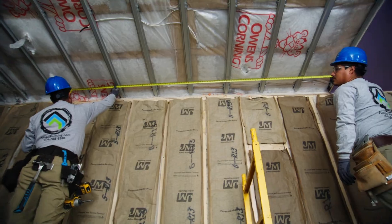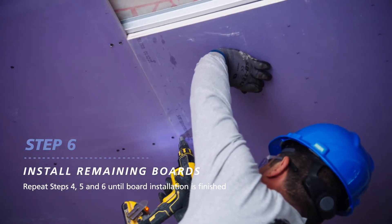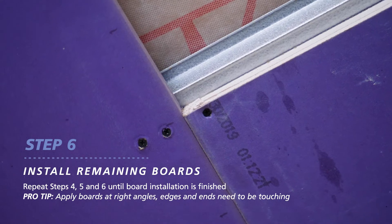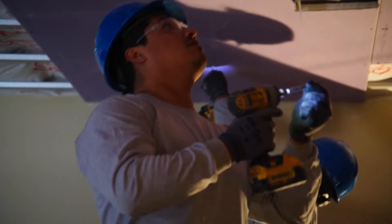Measure, mark and cut your remaining boards. You'll install the remaining ceiling boards at right angles and bring the board edges into moderate contact with each other, being careful not to force them into place. For best results, seal all penetrations and the perimeter with acoustical sealant.